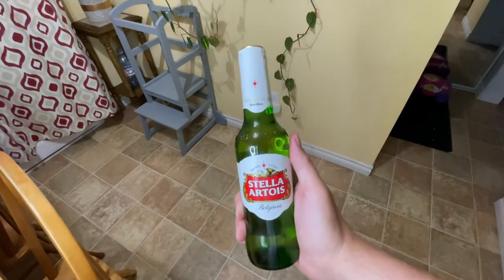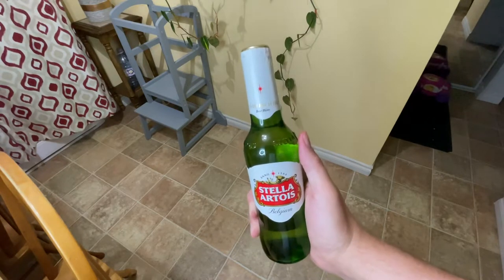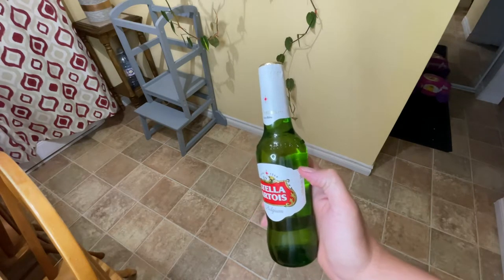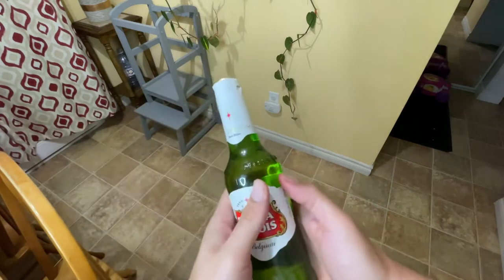Hey there folks, how many of you have gone to have a beer, realized it's a pop top, and you don't have a bottle opener with you? Well, I saw on TikTok recently there's a life hack on how to get this open, and it uses just the ring on your finger. So we're going to go ahead and give it a shot.